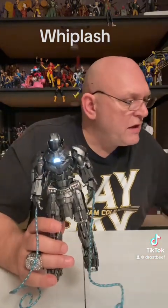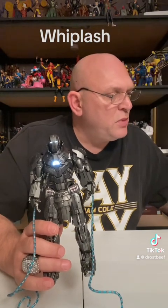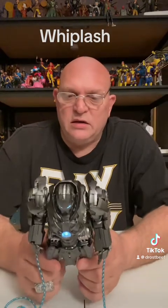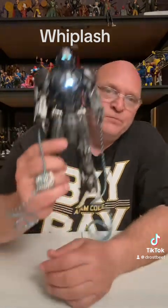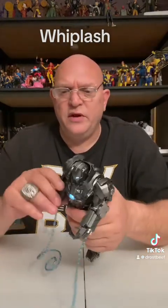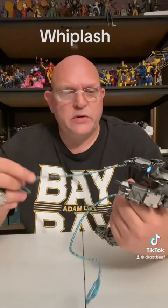This company that makes these is Zolt — Z-O, lightning bolt, T-O-S. They do make some good figures. I've got a Deadpool figure from there, and we got this Whiplash, the Iron Man, and the Wolverine. Like I said, I think they have a Venom and a Carnage, so we're going to try to get those and see how they are.